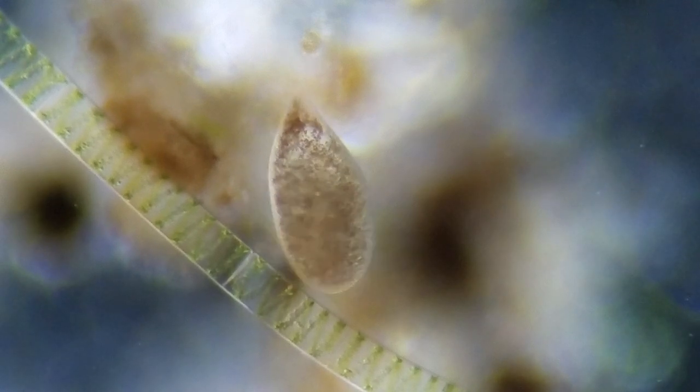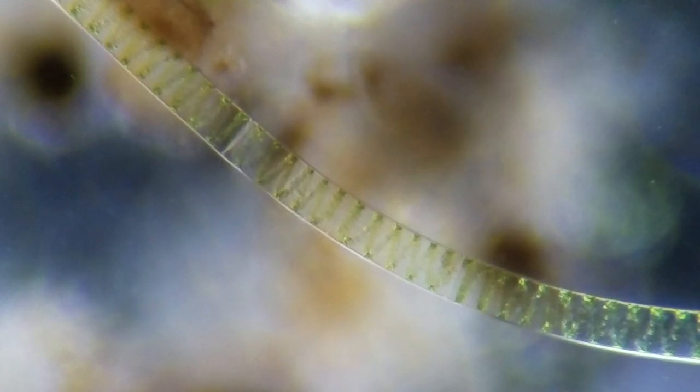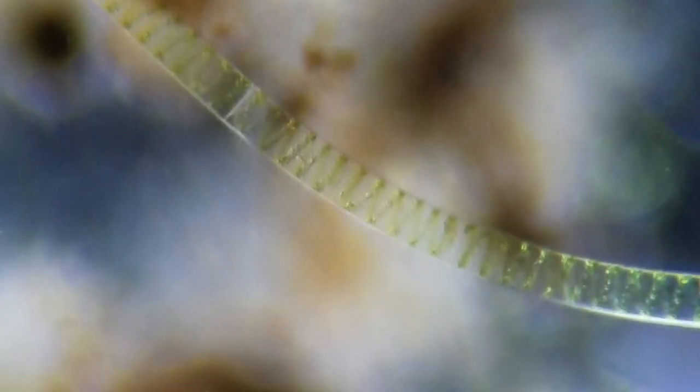Notice this green stalk that he's against right here — looks like a stalk, this is algae right here. And I want you to notice the inside of this right here, enlarged. See that spiral? This is called spirogyra. Spirogyra, because it makes a pretty spiral. Let me touch the aperture a little bit. See how that looks — it makes a spiral, kind of like a candy cane spiral. Spirogyra, that's what that is.